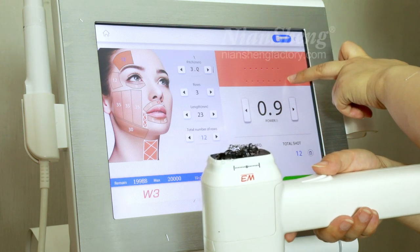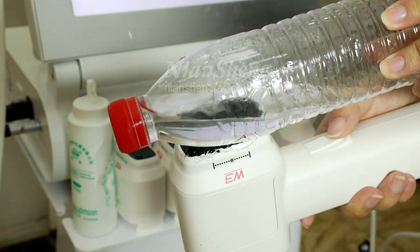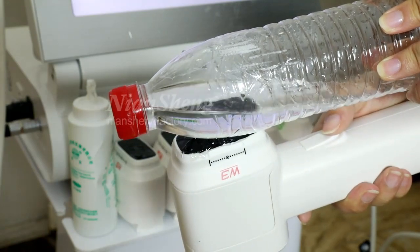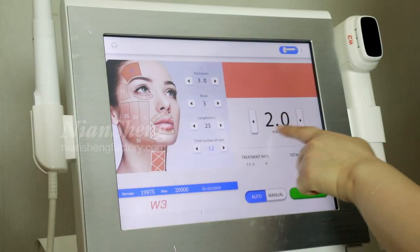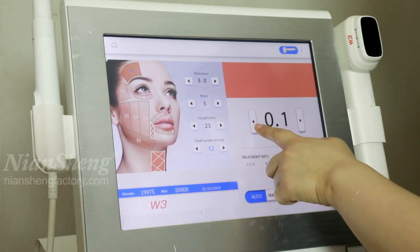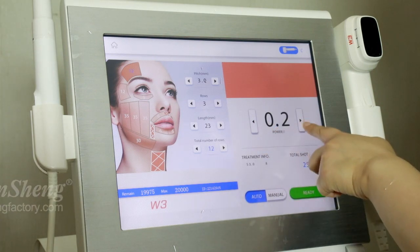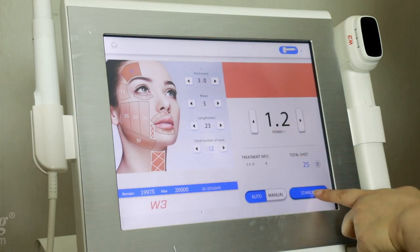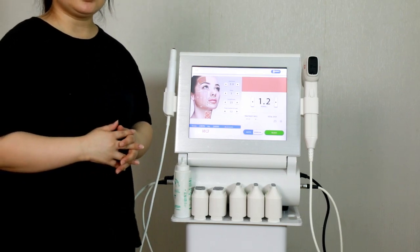When you start the treatment, you can see the grid pattern on the skin. You can adjust the settings — the maximum is 2.0 and the minimum is 0.1. Starting at 1.2 is enough. This is how to operate this machine. If you have any questions, please contact us. Thank you.